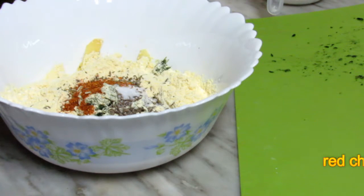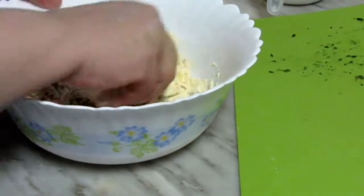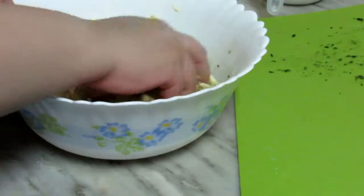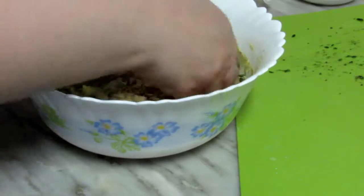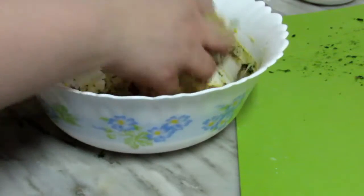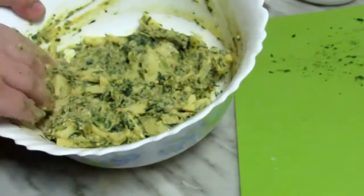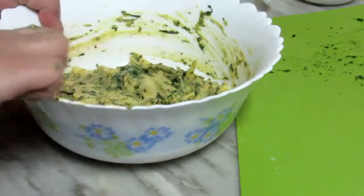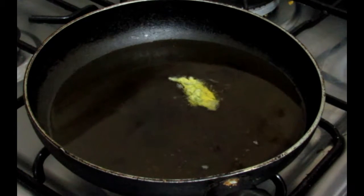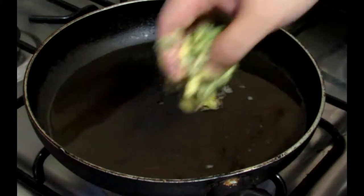I will add 1 tablespoon of salt and mix it with my hands. After that, I will add some water. I am going to let it rest for half an hour and then fry it.